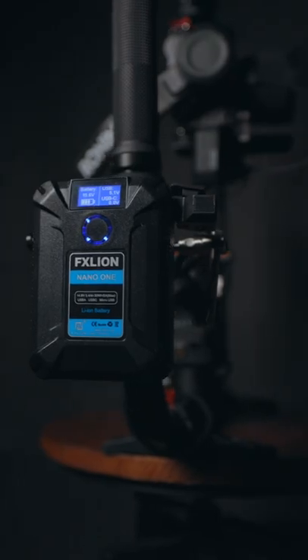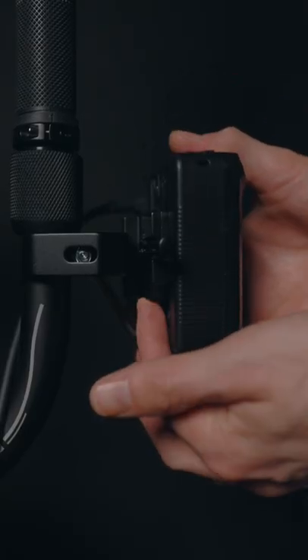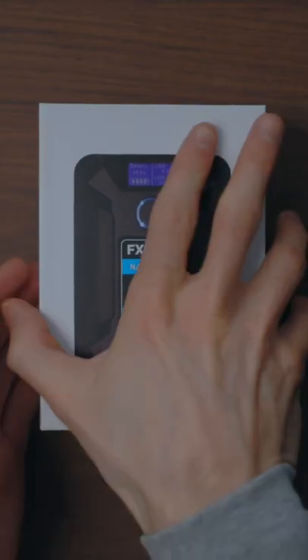You will need to purchase a v-mount battery because it doesn't have power within the grip itself, but here's the one I use — I'll leave a link in the description.